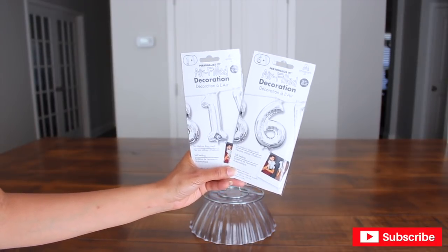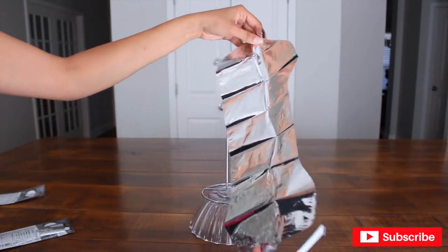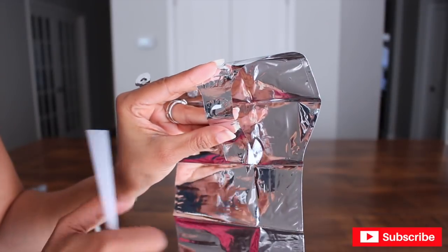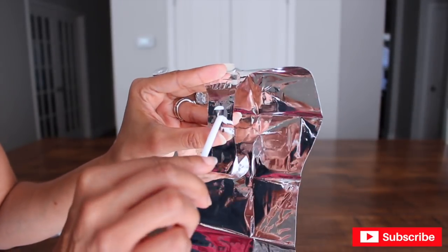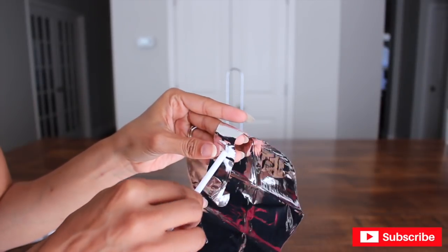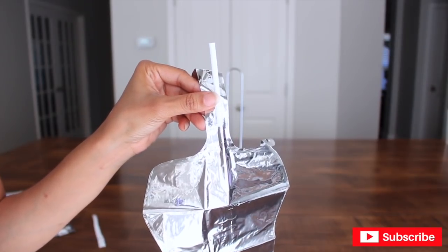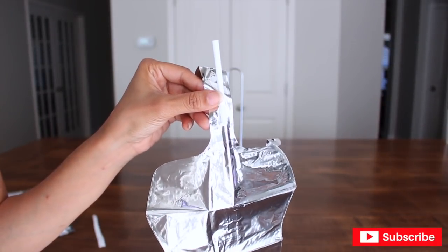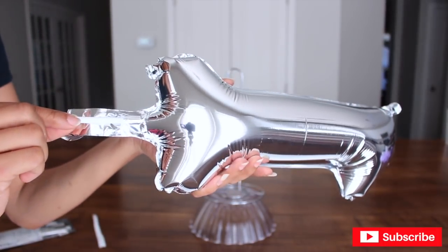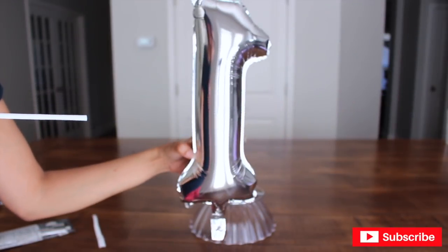I fell in love with these and I am going to use them. This is very easy to put together. All you have to do is unwrap the foil number and then insert the straw that comes with it. There's a little white piece of plastic right there — place the straw right under it and push through until you get to the inside of the balloon. Now all you have to do is blow into it and then pull the straw and it's going to self-seal. Just pull it out, and that's it.